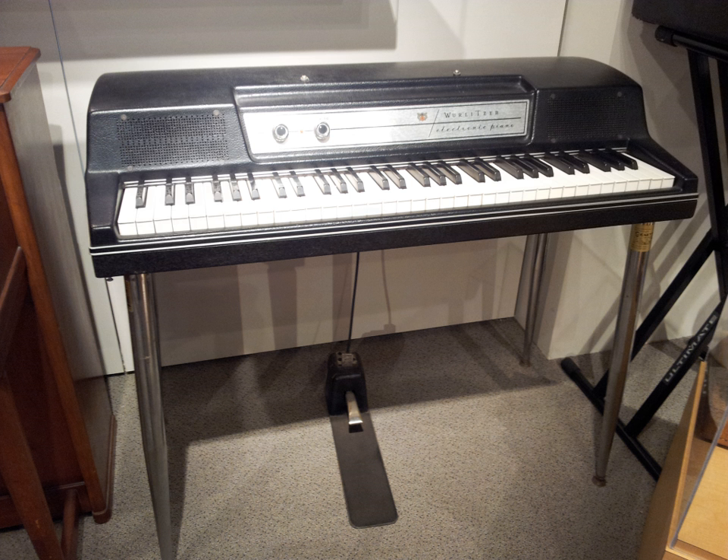Most Wurlitzer electric pianos are portable models with removable legs and the sustain pedal attached via a Bowden cable, console, grand, and spinet. Models were also produced with a permanently attached pedal. The early models' sustain pedals actually attached through the side of the instrument, with the pedal eventually being connected directly under the unit in the late 1950s.